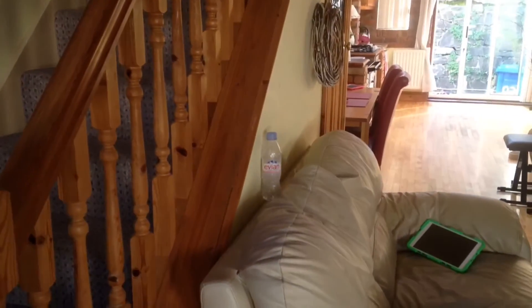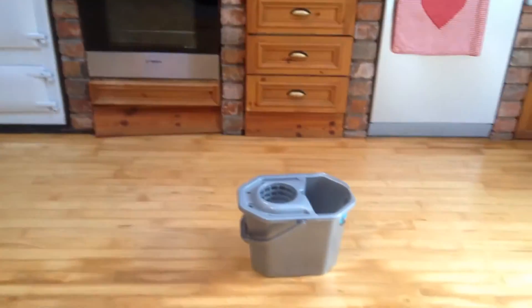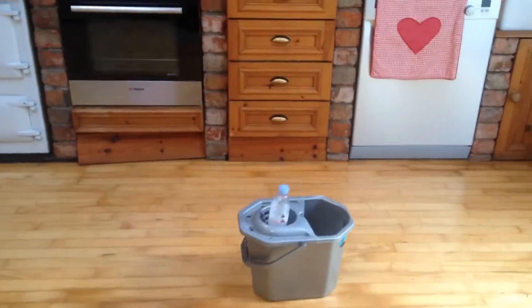This is the cup holder trick shot, slash washing bucket trick shot. Oh, that's easy!